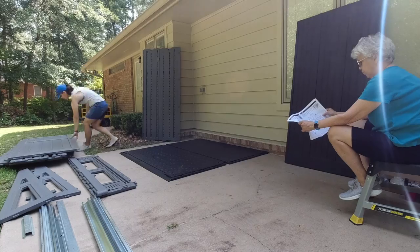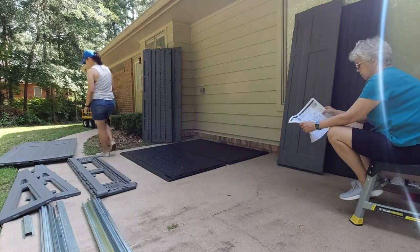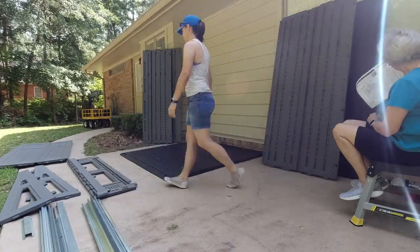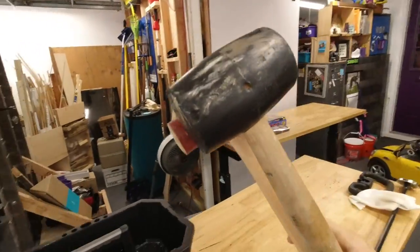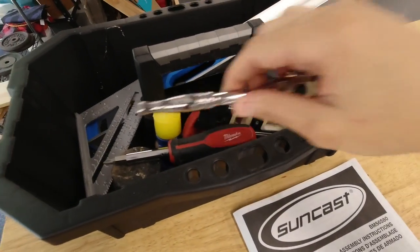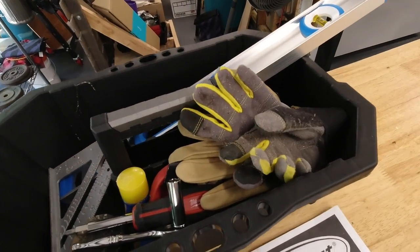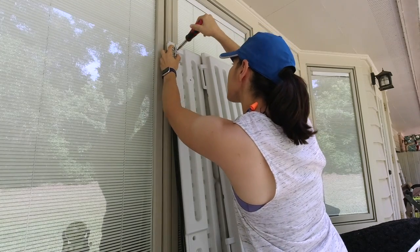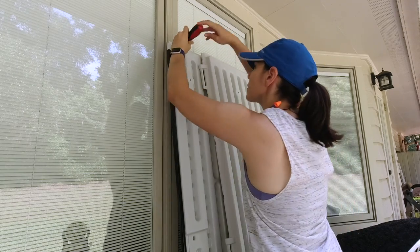We inventoried all the pieces with mom reading out the parts and I put them in place. Next we gathered the tools listed on the front of the manual and took it all to our work spot. The first step was to add two attachments to the front door — I'm securing the top one here and off camera I secured the bottom one.